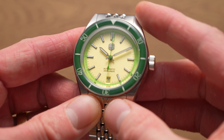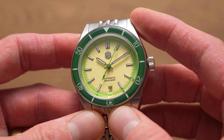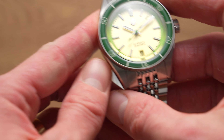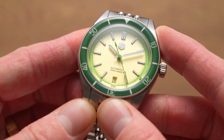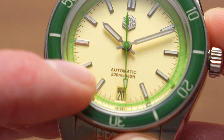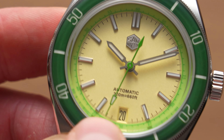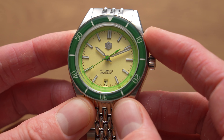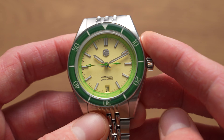A bit of a dial shot — this one has much more of a matte finish. Now, I think I see something on that dial there. Let me have a closer look. I don't know if this will show up on camera, but there's a tiny little blemish or something just around here. It's not bad, but if you look really closely — as I inevitably do with watches — you'll definitely notice that.